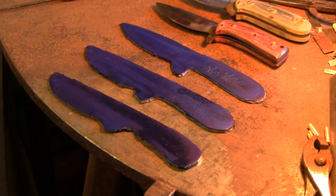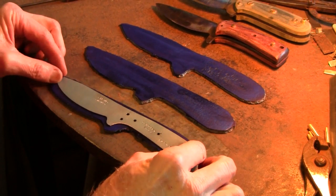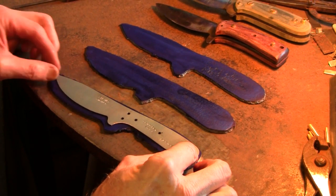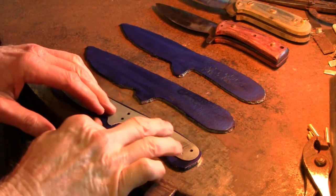Hello, I have some bushcraft knives in the works here. There's a tin pattern that I'm laying on some roughed out blanks. I've got three blanks there that I'm going to profile.